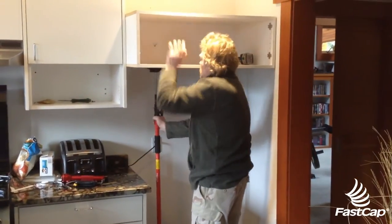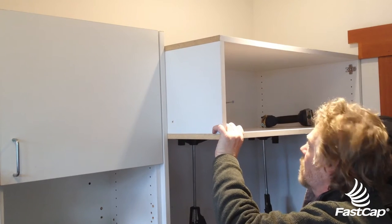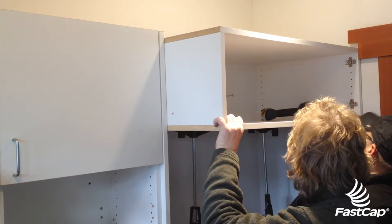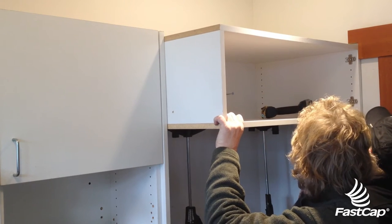In this application, we're going to use two third hands to install a refrigerator cabinet. We have universal feet on the top and bottom to support the cabinet. It takes all the struggle out of installing cabinets.